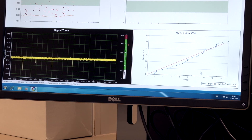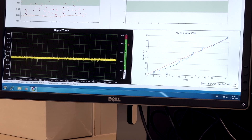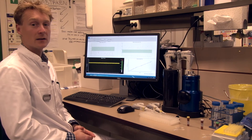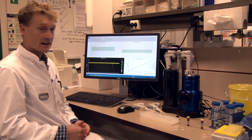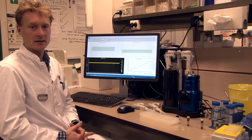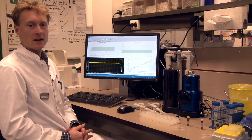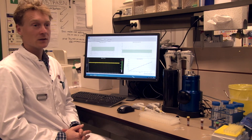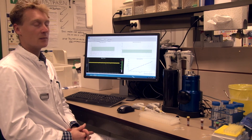On the right, you can again see the cumulative particle count against time — we expect a straight curve. We continue the measurement until we have 1,000 particles measured. Afterwards, we calibrate this measurement with our synthetic reference material, and by this comparison we are able to obtain the size and concentration of our extracellular vesicle sample.